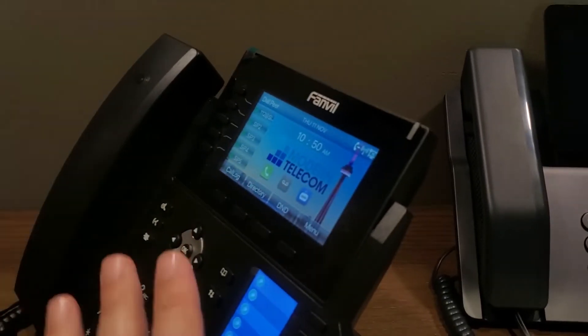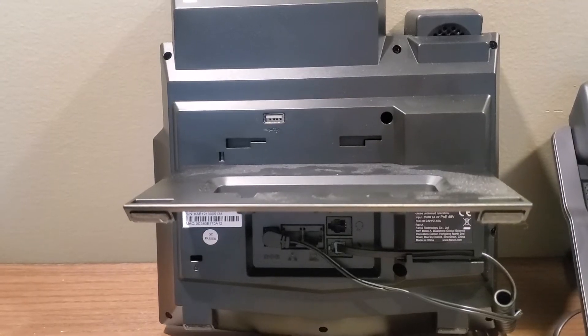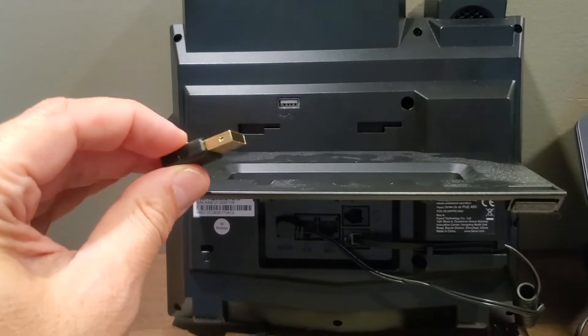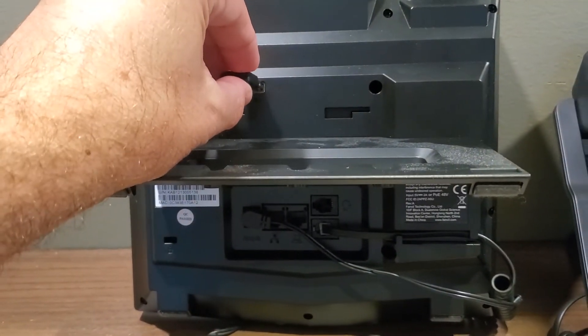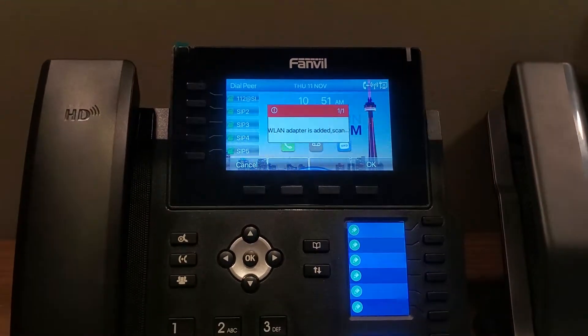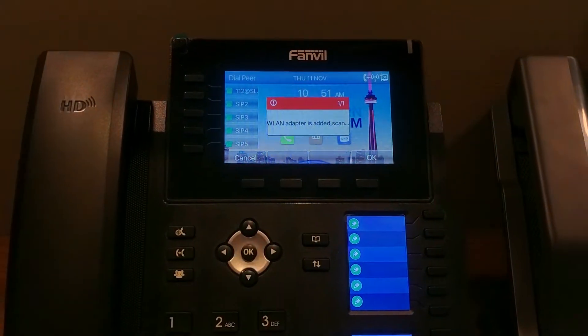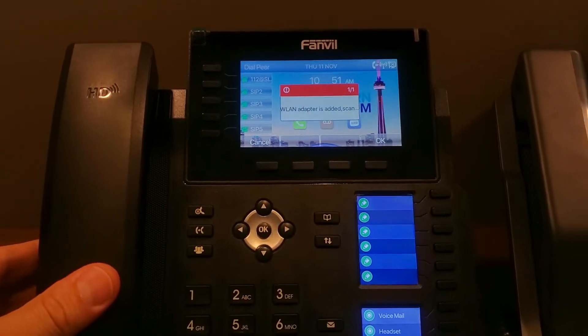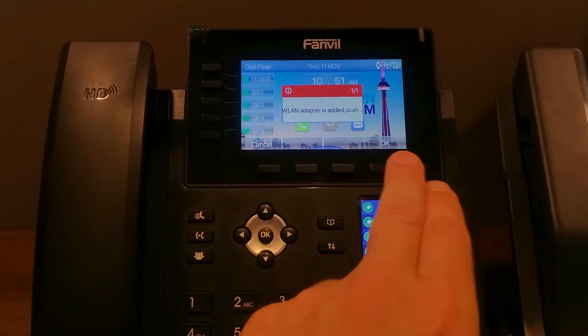So at this point, you're going to turn the phone around to the back side of it. You're going to locate this USB port, which is right on the back, and slide that little dongle in directly into the back here. On the screen, what you'll notice is that it says that it's detected the adapter, and you can just push OK.